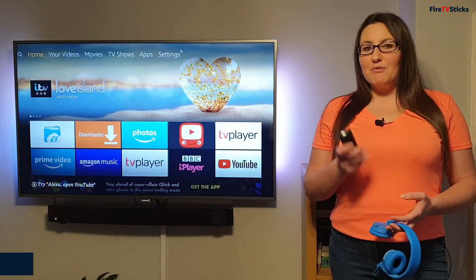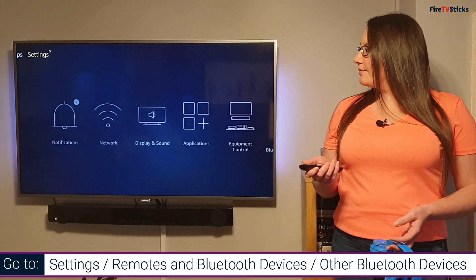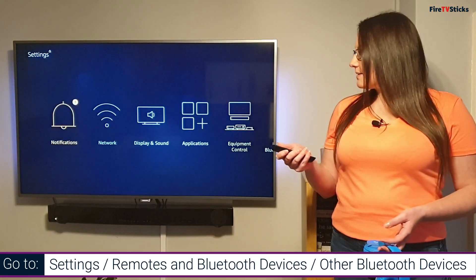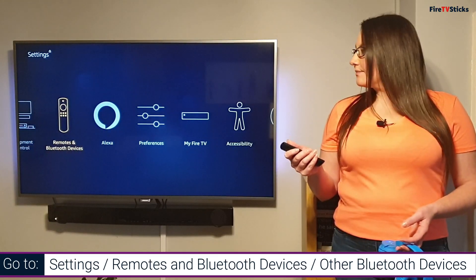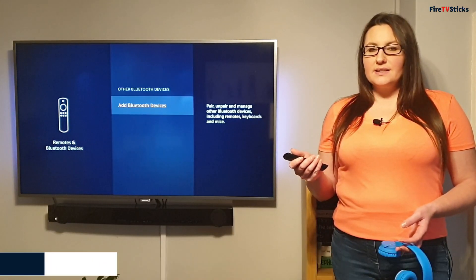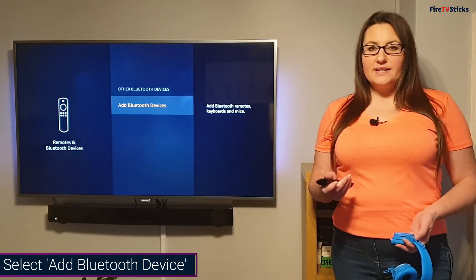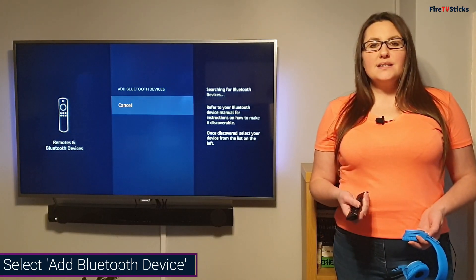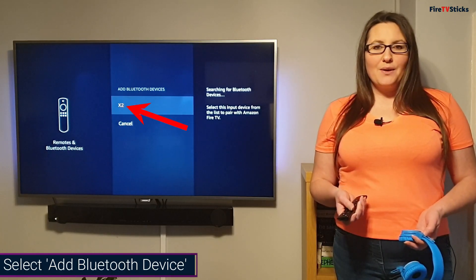Now with my Fire Stick remote control, I'm going to go into the Settings menu and from Settings, I'm going to choose Remotes and Bluetooth Devices. I'm going to find it and click to select, then tap down and click on Other Bluetooth Devices. From here, I'm going to click on Add Bluetooth Devices, and once I select that, my Fire Stick will start searching for available devices to pair with.